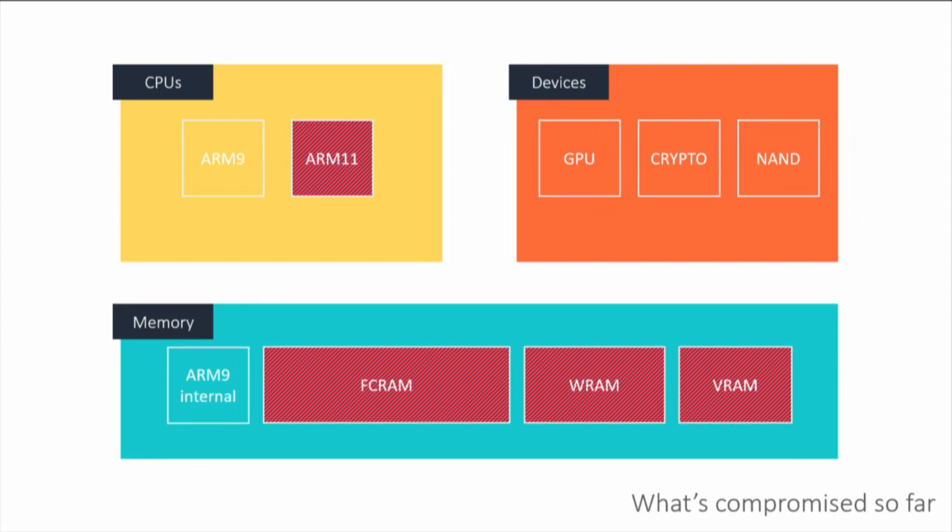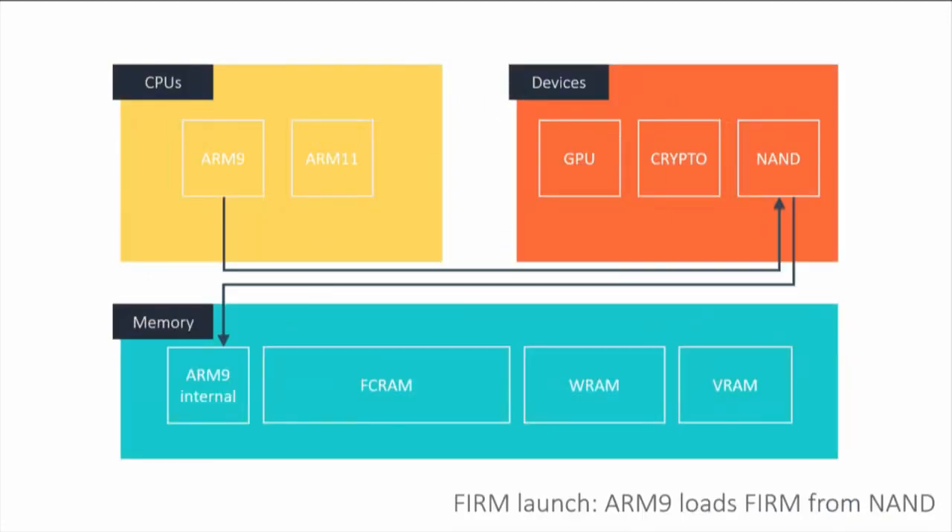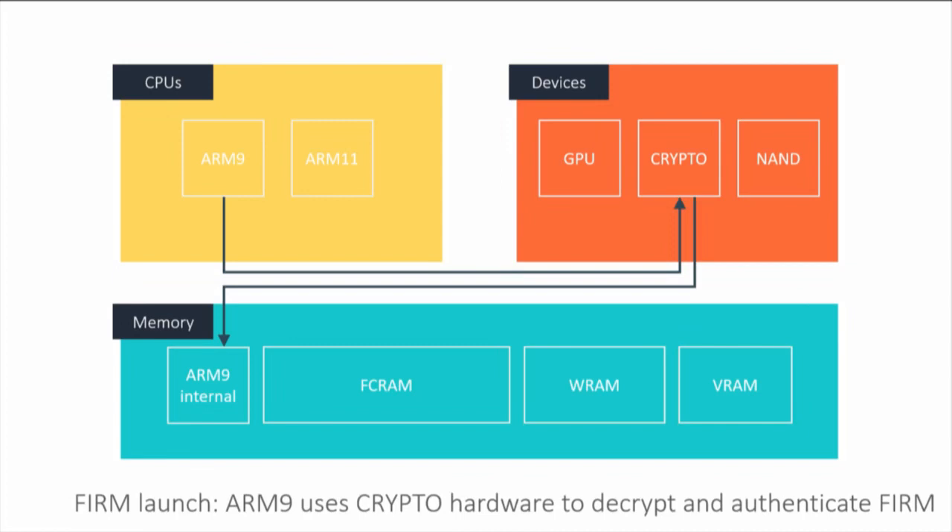Running DS games requires killing the current OS and starting another one. The operating system we've been working on is NativeFirm. You also have SafeFirm — for console updates — and TWLFirm, where TWL is the codename for the DSi. To launch TWLFirm, the ARM9 loads the firmware image from permanent storage into ARM9 internal memory that we can't alter from ARM11. It decrypts and authenticates it using its crypto hardware, then copies each section to where it needs to go — ARM9 code stays in ARM9 memory, ARM11 code gets copied to FCRAM and WRAM.